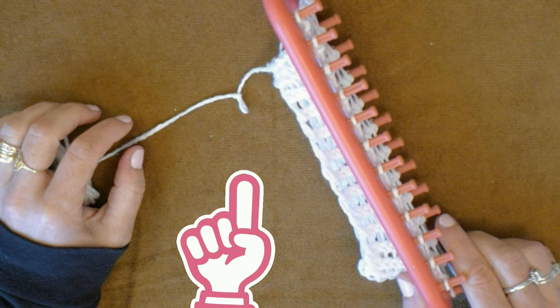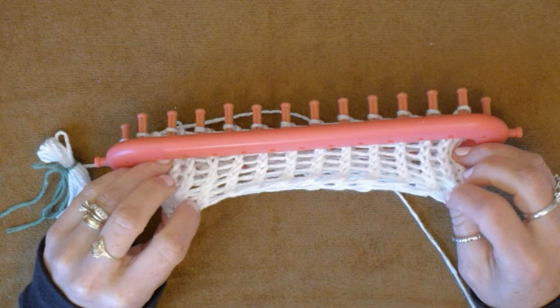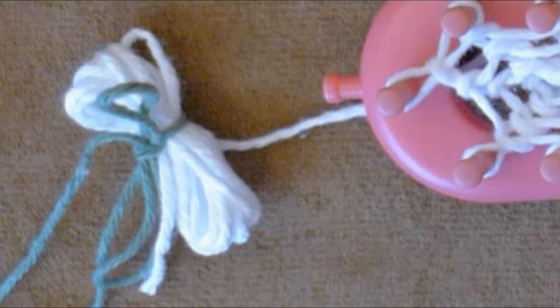Drop the slipknot off the side peg when a few rows are done. Because I am using a long loom, I can sew the edge together after only a few rows. If you are using a round loom, you will have to wait to take the dishcloth off of the loom to sew the edge together. I like to get it out of the way.